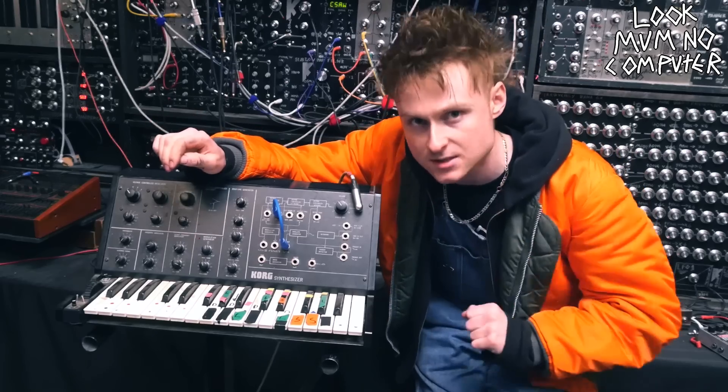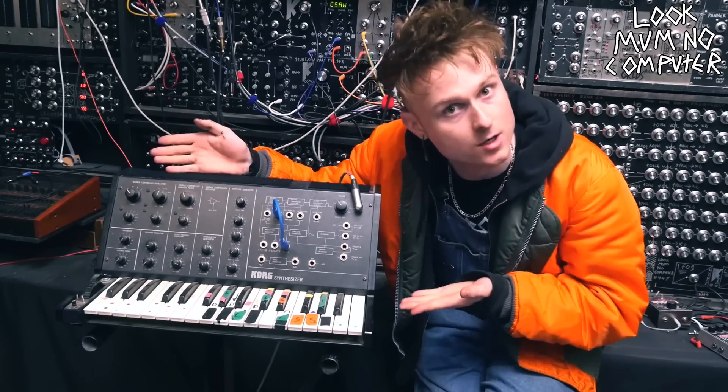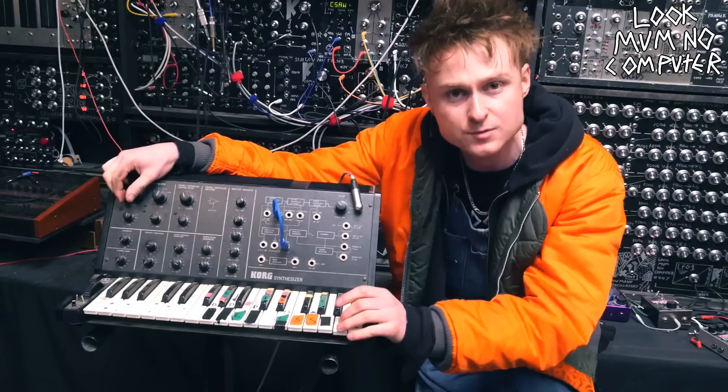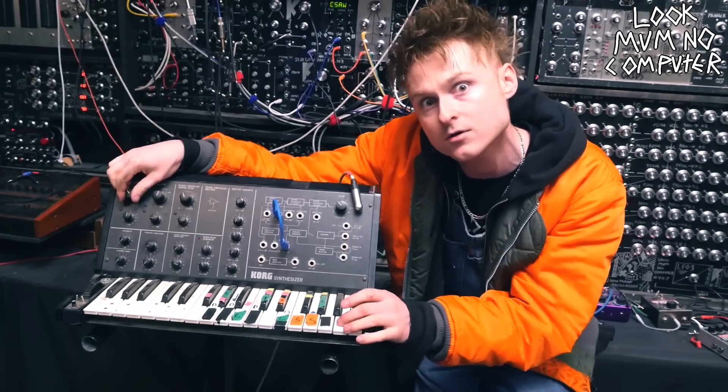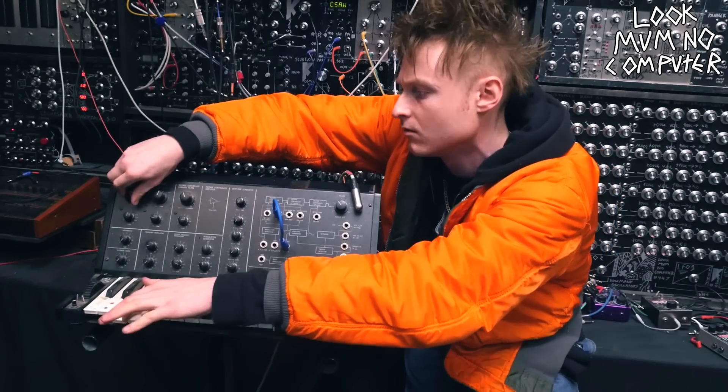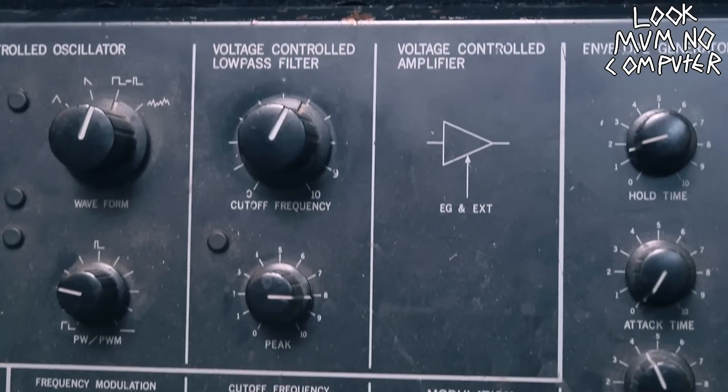Haha, I'm pulling your leg — there's still a lot of soldering to do. So to start, the first ever synthesizer that I got was a broken Korg MS-10 from eBay, and after a lengthy process of making it work I was pretty blown away by how it sounded. Most of that is thanks to the filter.